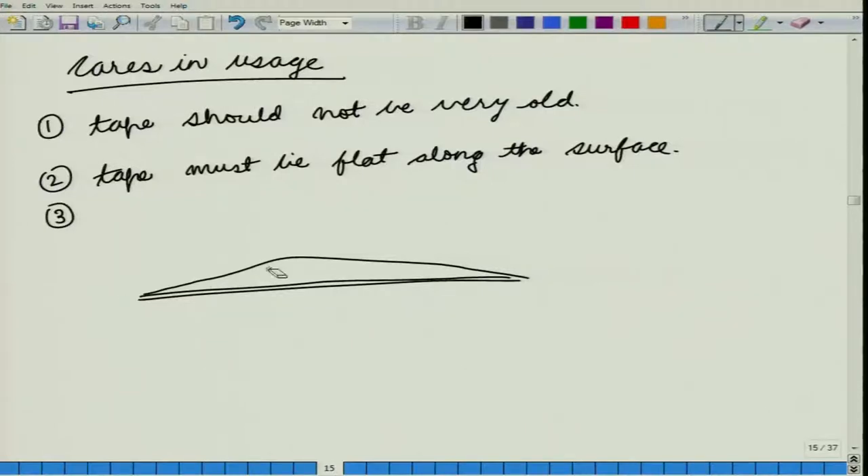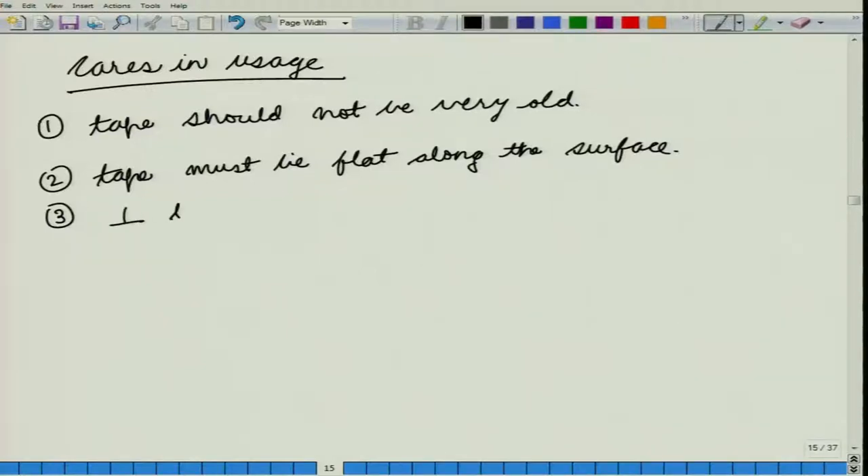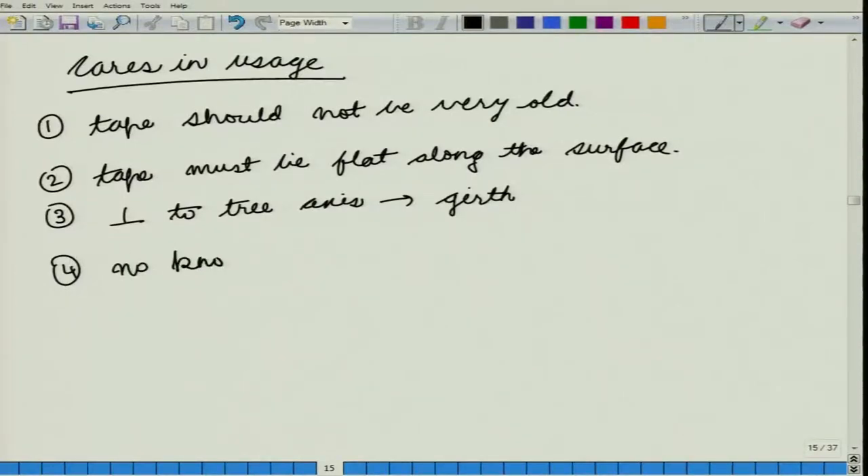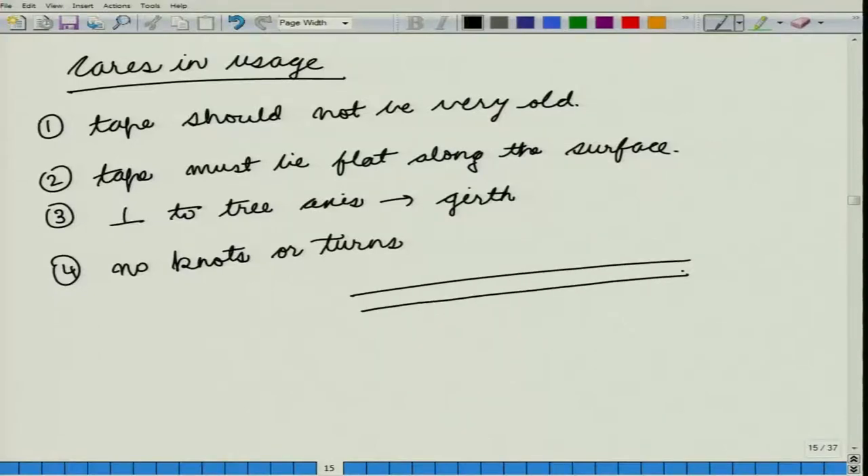The third care is that your tape must lie perpendicular to the tree axis when you are trying to get the girth of trees. What that means is that if the tape is not perpendicular, the girth would be greater than the original girth, which is why it has to be kept perpendicular to the tree axis. Fourth, you must not have any knots or turns in your tape — your tape must be flat and must not roll on itself when we are taking the readings.